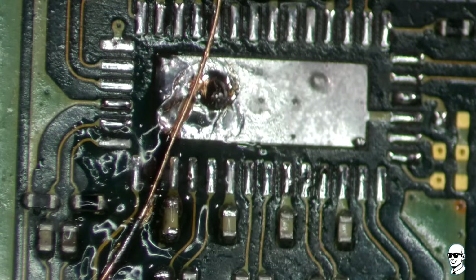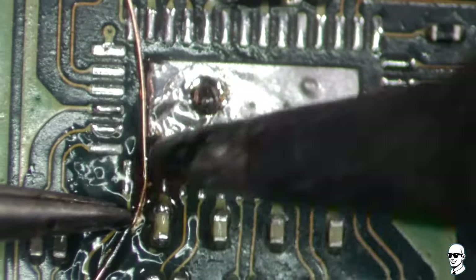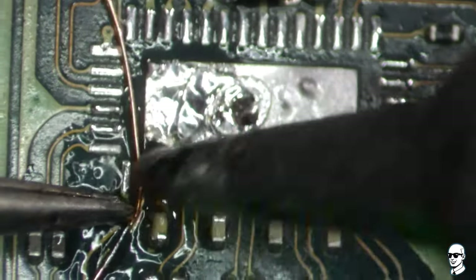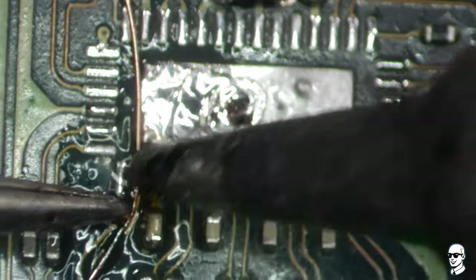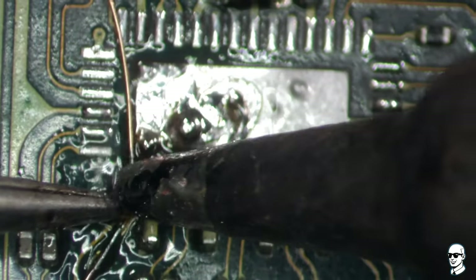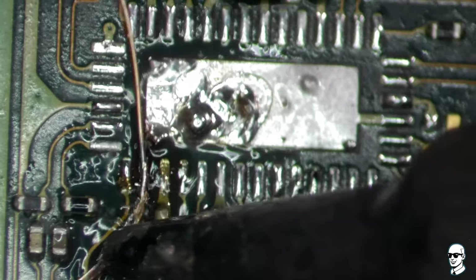While we're at it, let's talk about one of the most common culprits for power going haywire – the charging port. Sometimes those ports can get a real battering, and when they do, they can short-circuit a chip like this. You see, the pins inside the port decide to have a little electric smooch, and that can end up frying things.